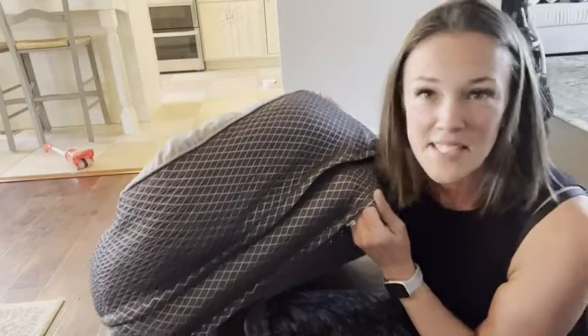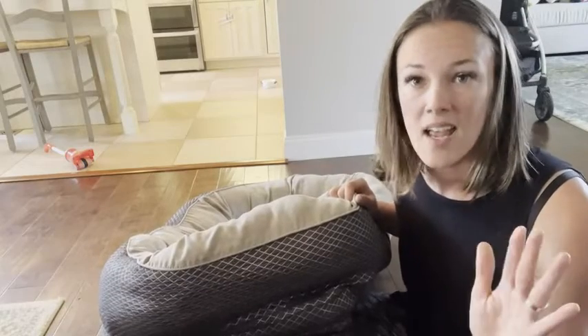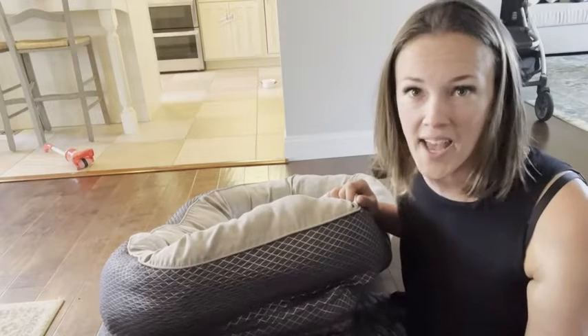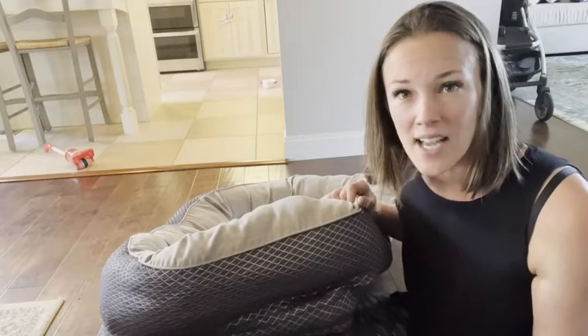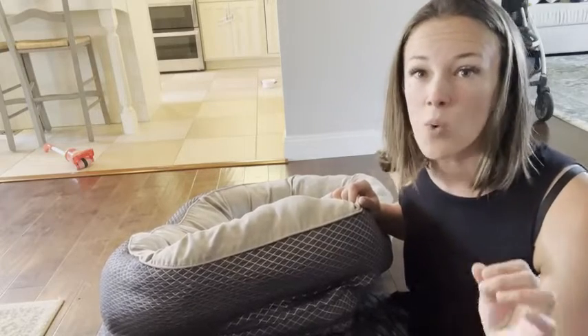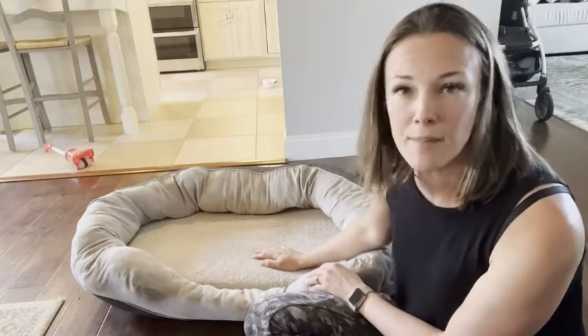I also really like the material of the bed. As you can see, it's super easy to take apart and put back together for washing purposes. With dogs, let's be serious, we have to wash the beds all the time. This is really easy to take apart — you can take apart every part of the bed to wash the entire outer lining.